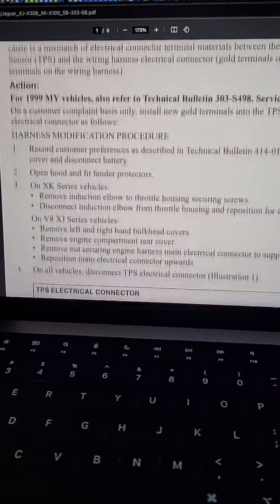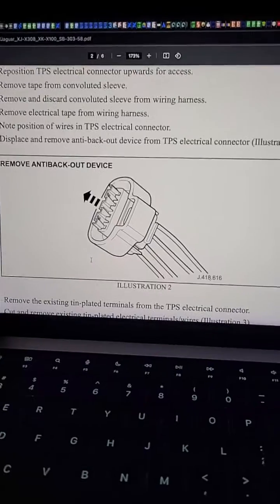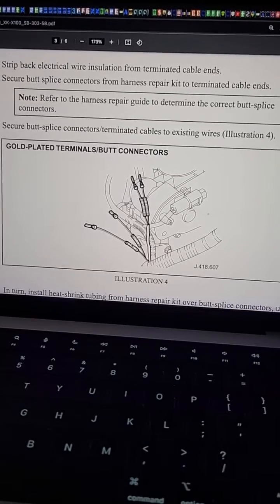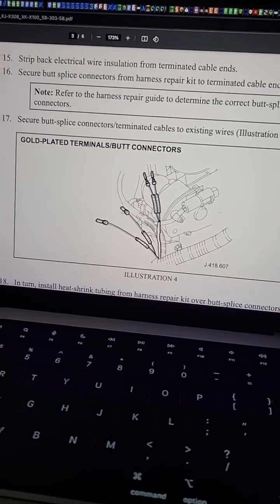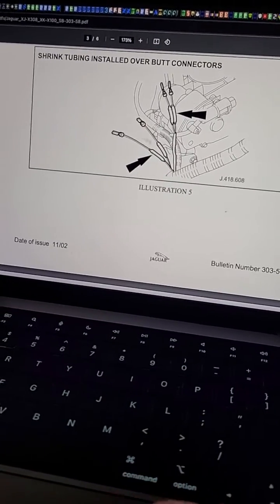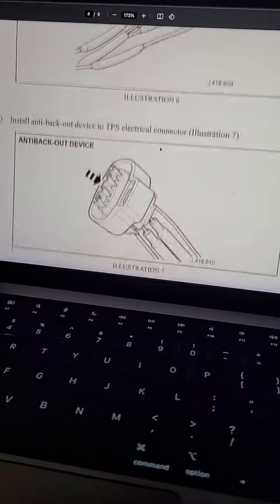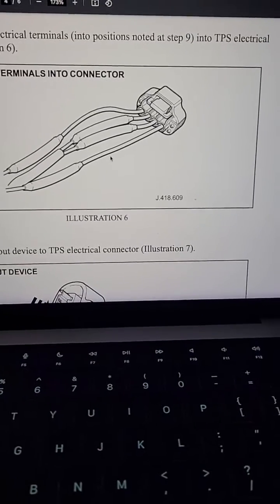There's an action described in the bulletin — it's a relatively lengthy procedure. Essentially, what they are instructing the dealerships to do is cut into the existing wiring harness and solder on new wires, new extensions with gold-plated terminations. Each of those individual wires with gold terminations would be collected into a new plastic connector, which would then connect back to the sensor itself, ensuring gold-to-gold contact so you wouldn't have problems anymore.